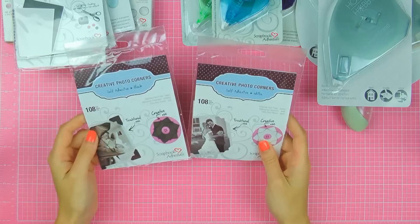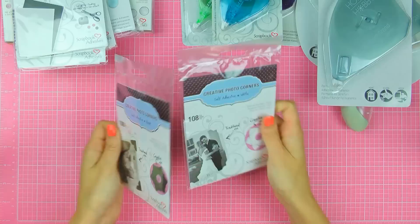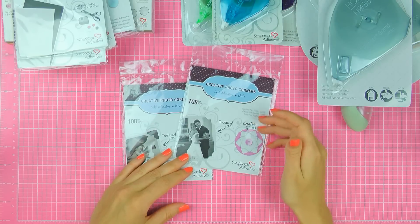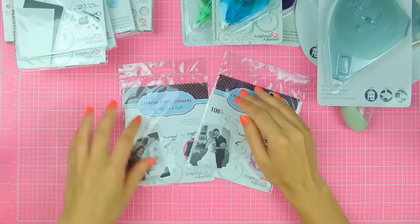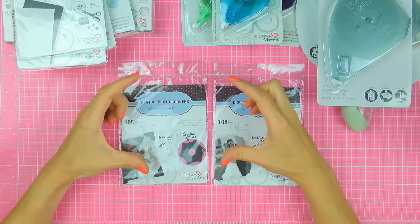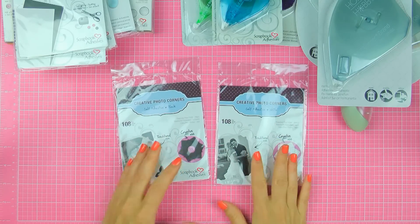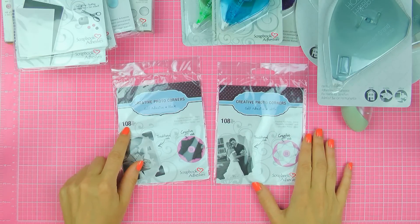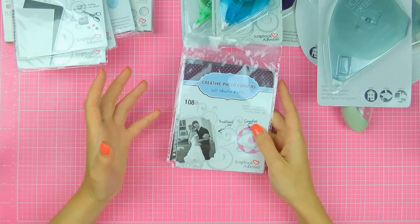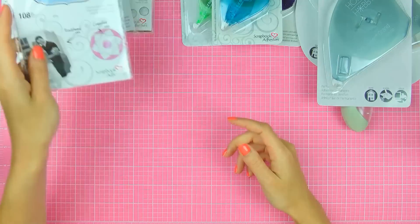Next I have these Creative photo corners and I have two packs — white and black. Now these are obviously perfect for scrapbookers, but you can also use them to make cards. I've had a card published in a magazine — it was a holiday card where I added a photo and used these photo corners to attach that photo onto the card and it just looked awesome. So these are not just for scrapbookers; you can use them in your card making, to attach layers, to do something fun and unexpected. There are 108 in each pack, so there is a ton in each of those, and they make it super easy to attach your photos to your scrapbook layouts.